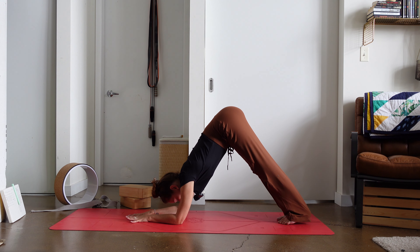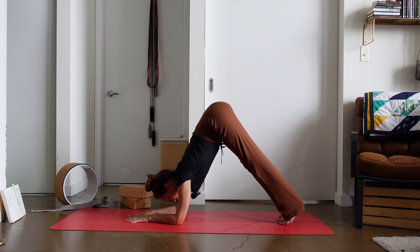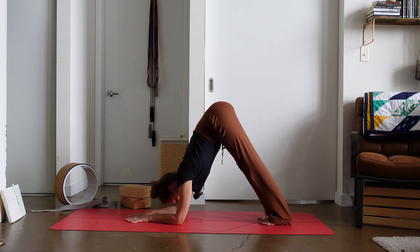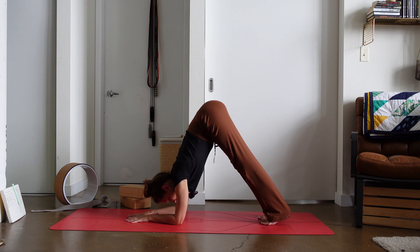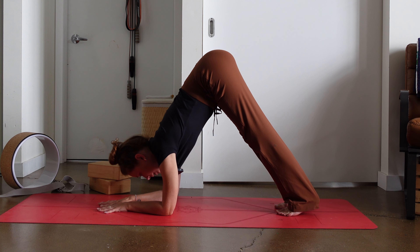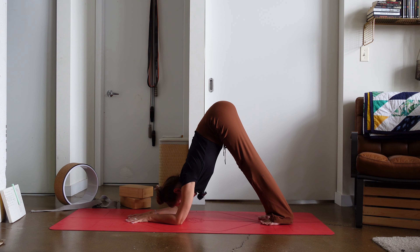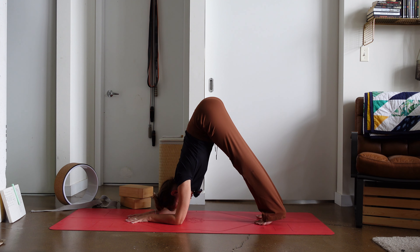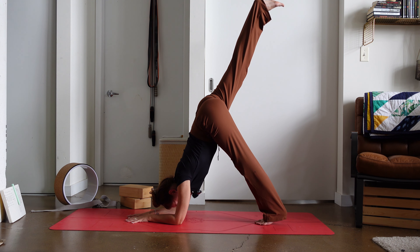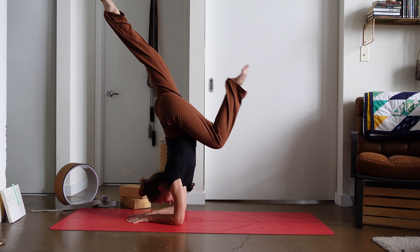Now that we've found our dolphin pose, we want to focus on creating as much of a stack as we can. We're going to start to walk the feet up a little closer, and as we do that, we want to keep the push through the shoulders so that we don't let the head come forward. This allows us to engage the back and shoulders, and then we start to lift one leg. Maybe just starting to rock forward, or maybe giving yourself a little bit of a hop.